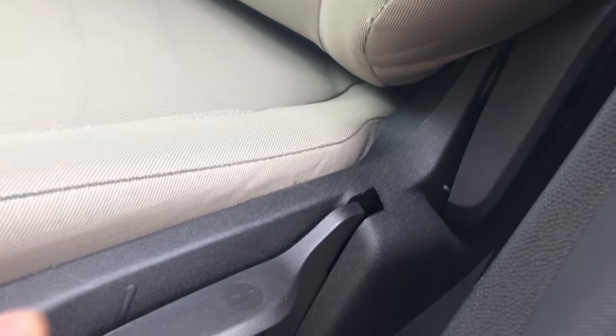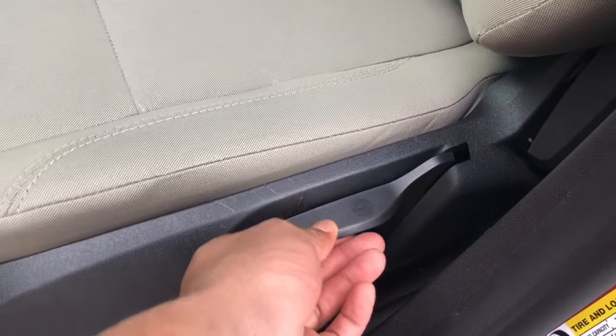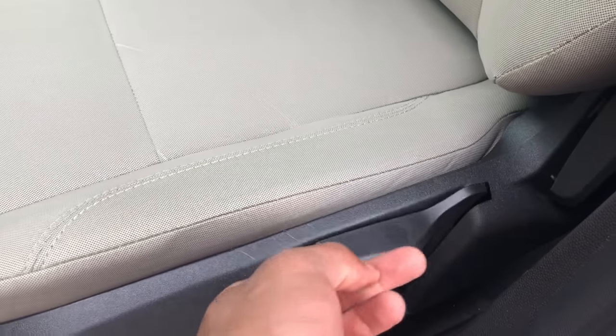And then you have levers right here. You push this down and it lowers the seat, as you can see. If you raise it like that, it raises the seat higher.